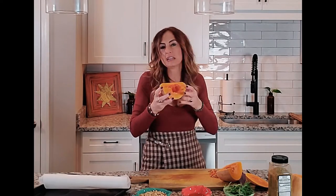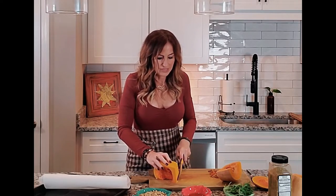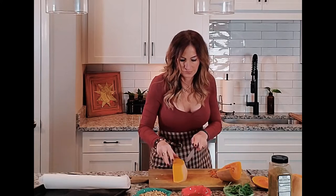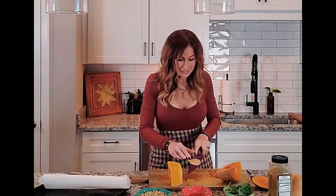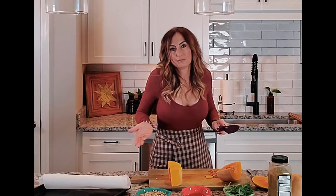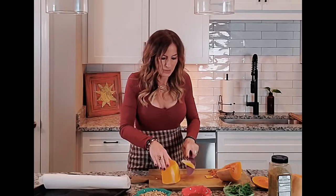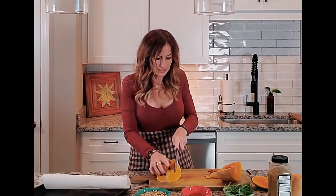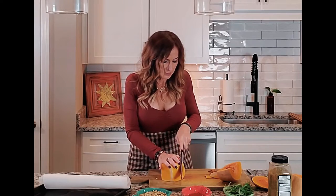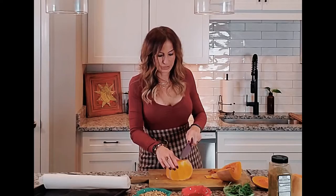You don't want to include the skin — if you include a little bit it's not a huge problem, but I'm going to use my very sharp knife to cut the skin off. It does feel like you're wasting a lot, but the whole butternut squash only costs about a dollar. When you buy it pre-packaged it costs quite a bit more, though if you're really short on time, go ahead and buy the pre-packaged one.